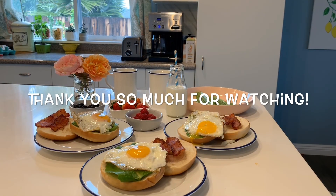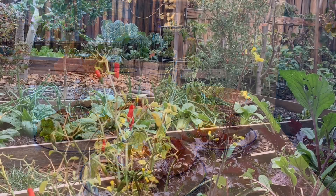I forgot to mention that I toasted the bread. Thank you so much for watching. If you like this video, please click on the thumbs up button and subscribe. We hope to see you in the next one. Bye for now!